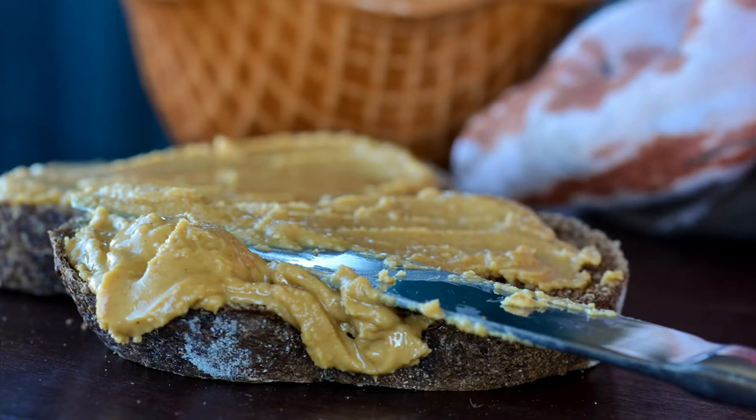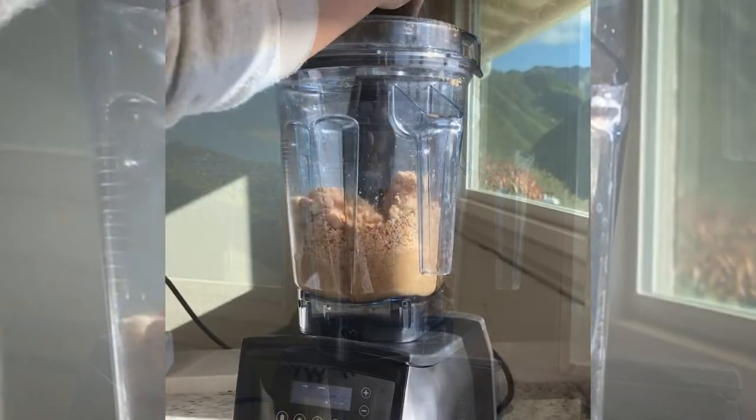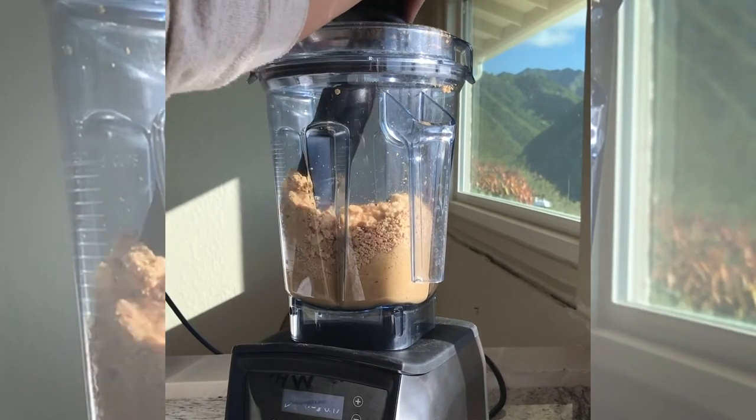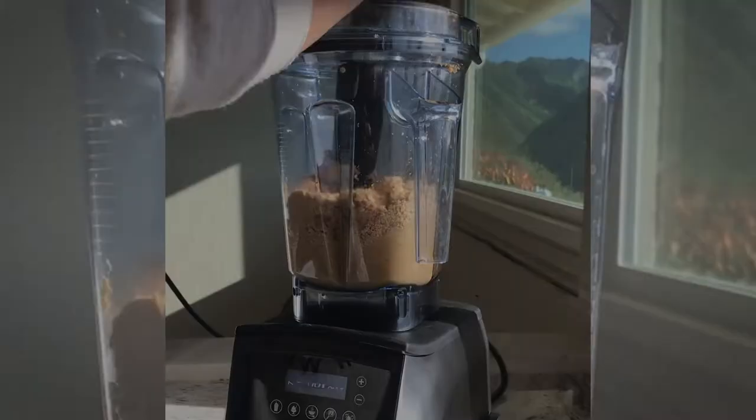Next, give nut butter a try. Make it really easy on yourself — go to the nuts section of the grocery store and get a pack of roasted peanuts. Dump them in your Vitamix, use the tamper to push them down into the blade. It's gonna take a minute to two minutes and you're gonna have fresh peanut butter like you've never tasted before.